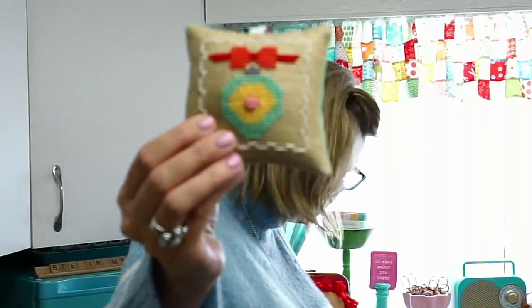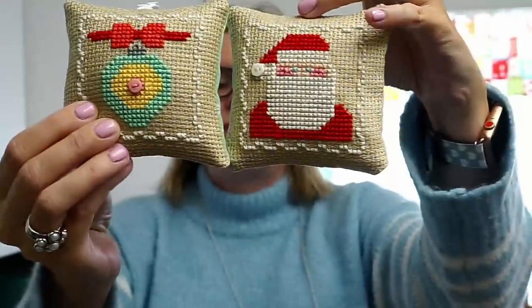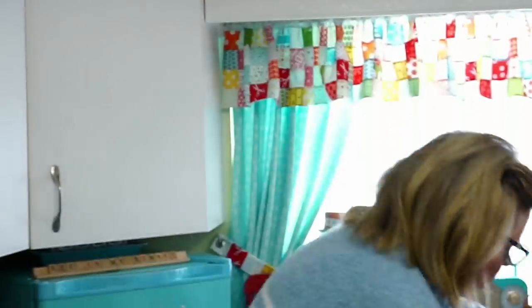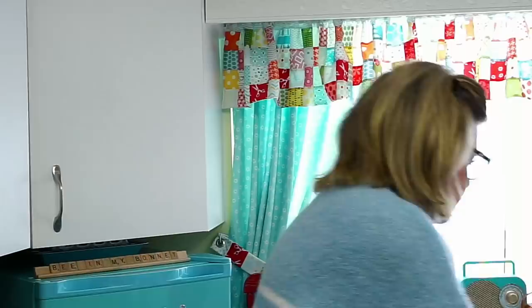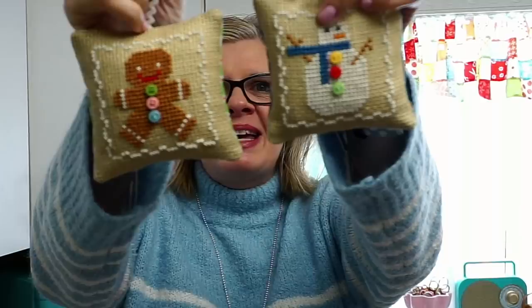This is an ornament and Santa. The cross stitch pattern is written to use her vintage cloth, which is Zweigart 10-count Aida. She used oatmeal, and we've got a snowman and a gingerbread man.